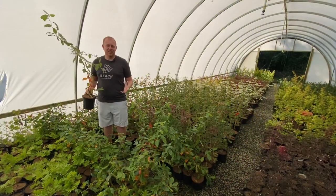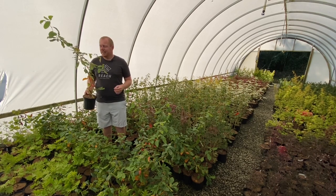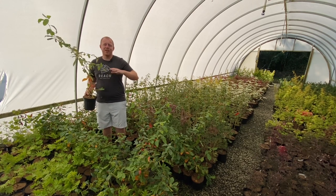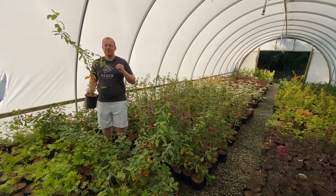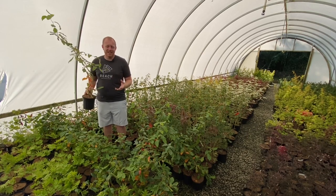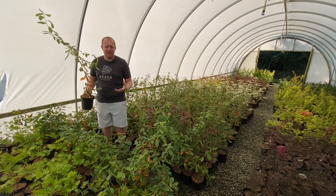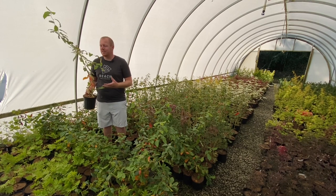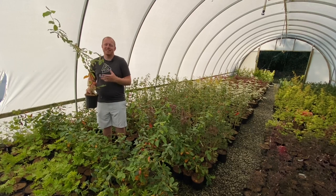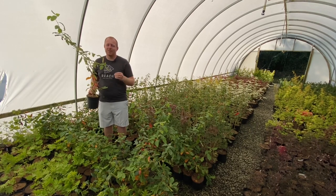Nyssa Sylvatica Zydeco Twist was found as a chance seedling at Rick Webb's Nursery in Louisiana. This tree is so unique, so special, so different. It got traded around to nurserymen from Don Shadow to Sherwood Aiken to Margie Jenkins. Todd Lazane saw this tree and said, 'Wow, that's a really neat tree.' He ended up giving it the official name of Zydeco Twist, which is awesome because it references the twist and contorting habit, but also refers to its Cajun heritage with the Zydeco. Such an amazing, fun tree you're sure to love in your garden.